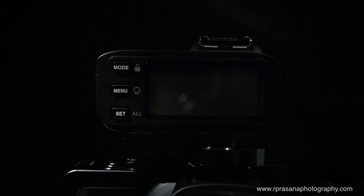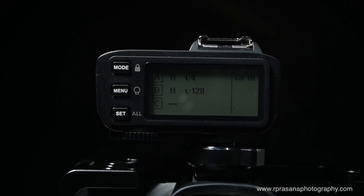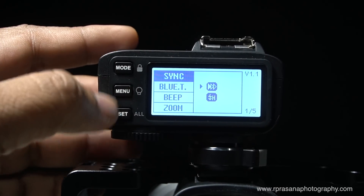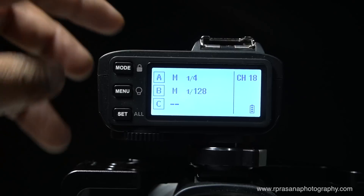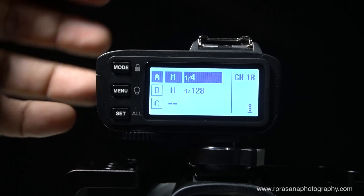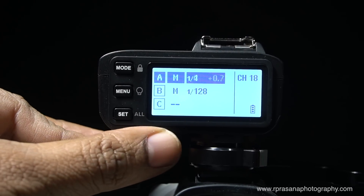Now we will look at the menu. We will turn it on — the light will turn on, the display will turn on. You can control the group from here. There is a group here with power adjustment using the wheel.